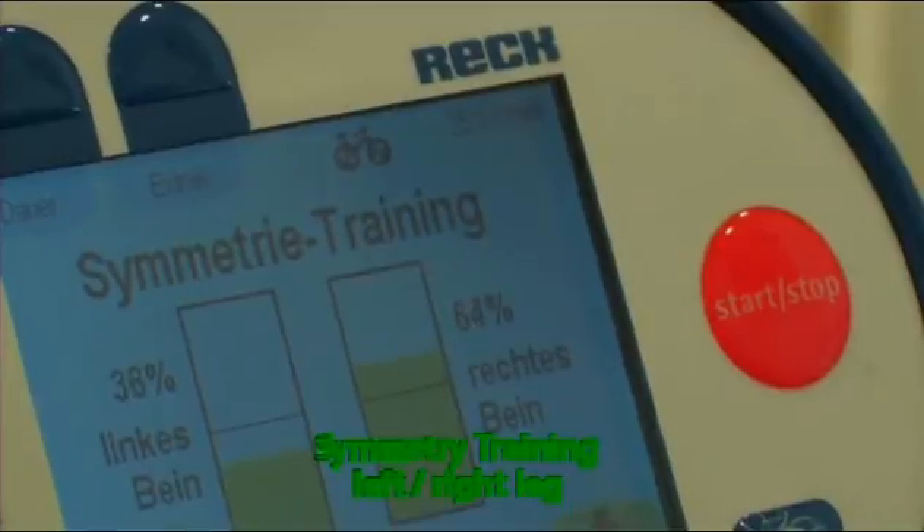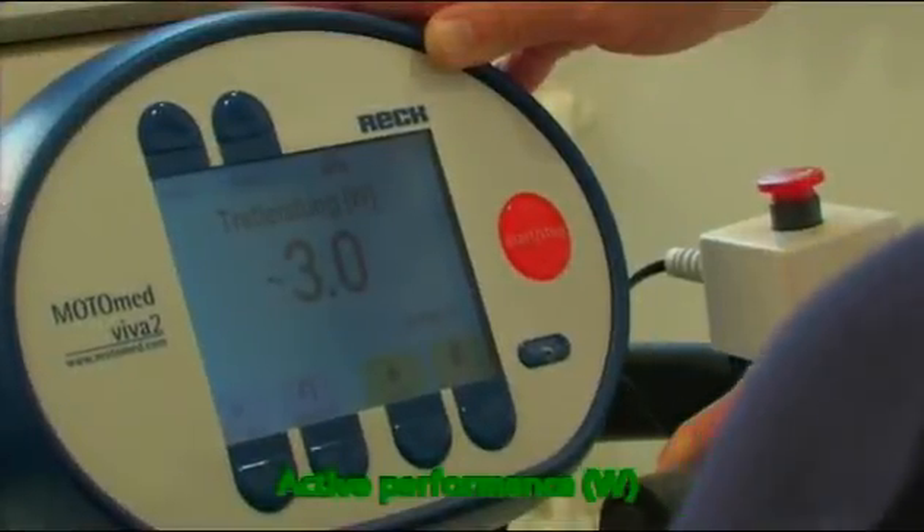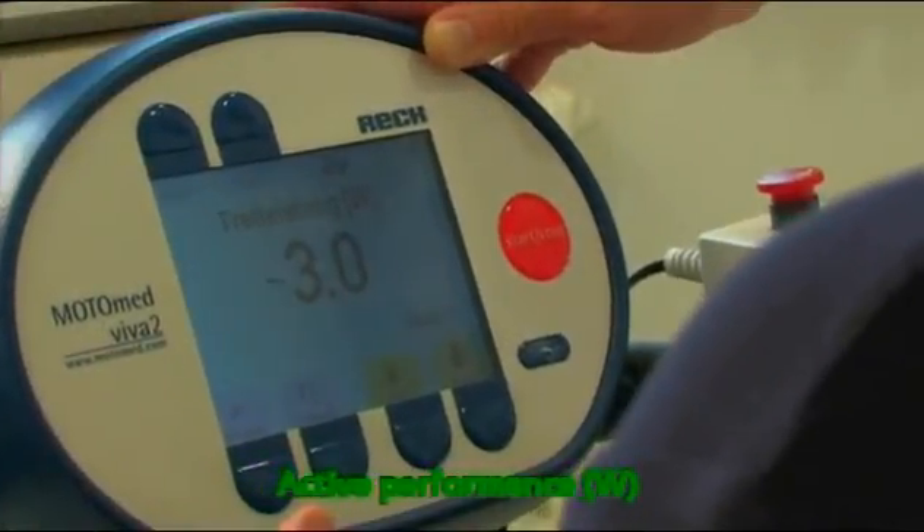Electrical stimulation can be added to many MotoMed motion trainers retroactively. Studies indicate that electrical stimulation after impairment of the limbs' function can retard muscle atrophy and therefore accelerate the entire rehabilitation process.